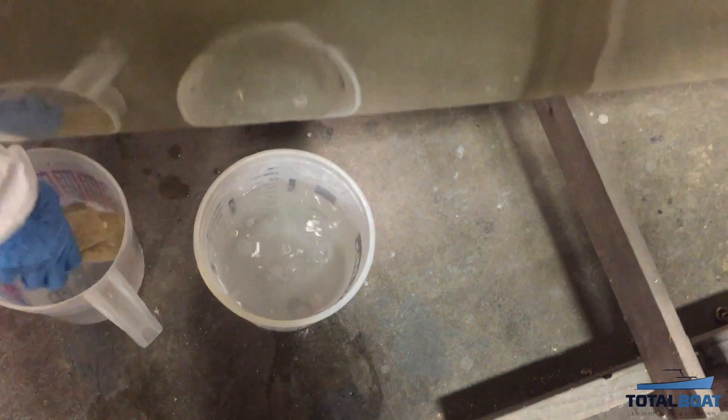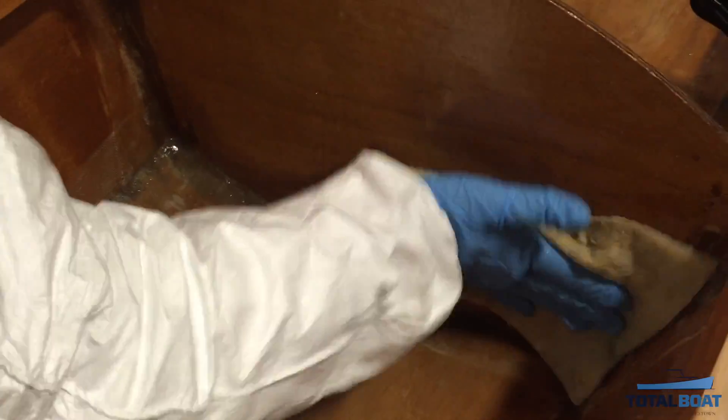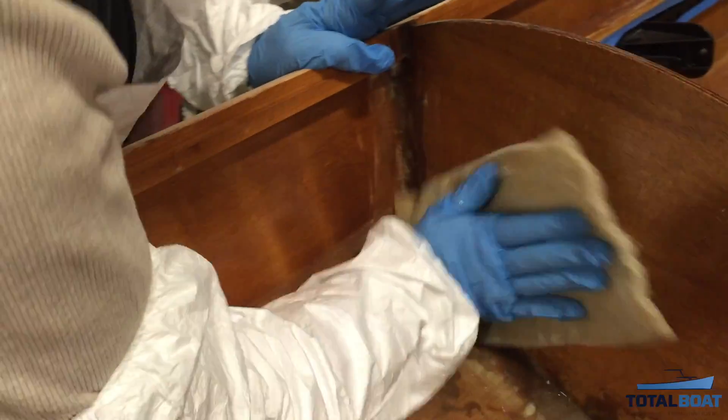So how do you remove it? There's really only one way to remove amine blush, and that's with water, an abrasive pad such as a Scotch-Brite, and lots of scrubbing. Do not use a solvent such as acetone, as it will only move the blush around and will not remove it. In fact, it will make it worse and can even embed the blush into the epoxy.